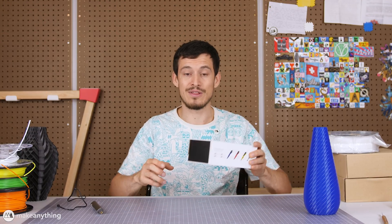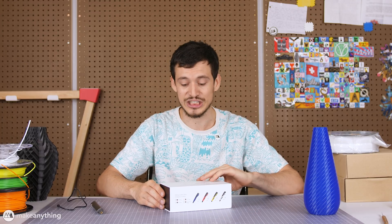Hey friends, welcome to Make Anything. It's Devin here with another 3D pen video, although this one's going to be a little bit different because we're not making something from scratch. Instead, I wanted to see how we could use the 3D pen to spruce up some 3D printed models. We're going to be using a few different pens, but I wanted to start out with a new one that I haven't tried.